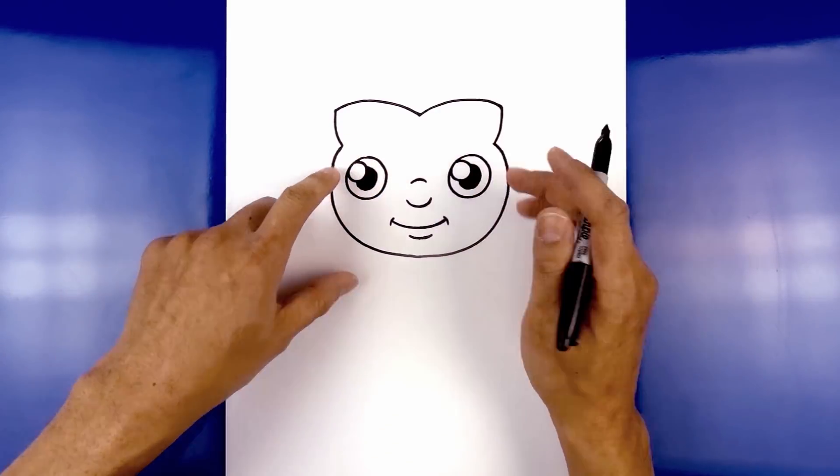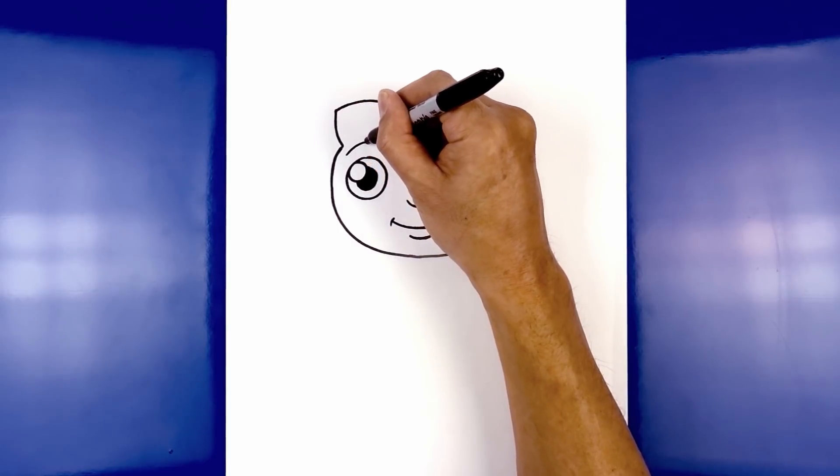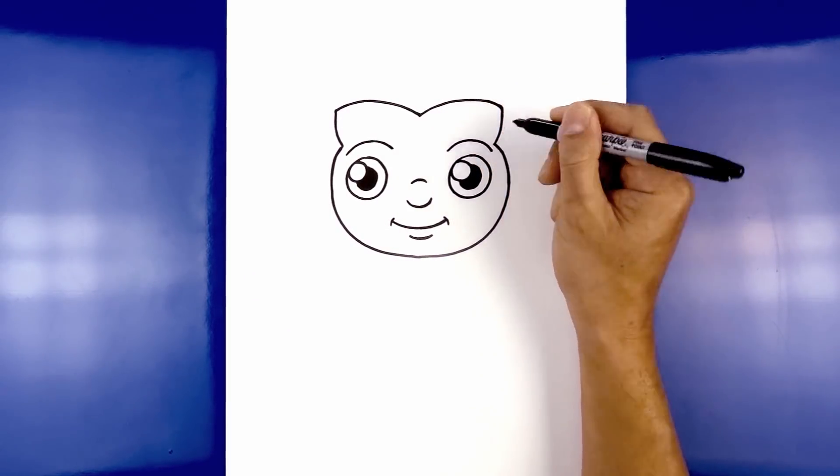Now let's go in and add in the eyebrows. Above the left eye, we're going to start on the outside, we're going to curve up and then down on the inside. Do the same thing on the right: going up over the eye and then down.